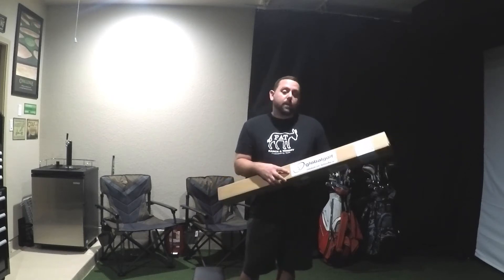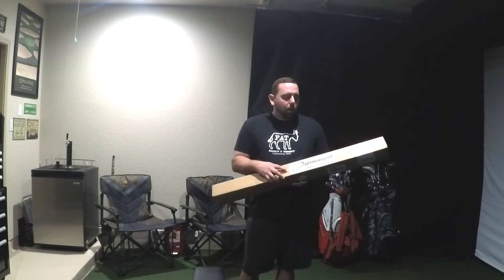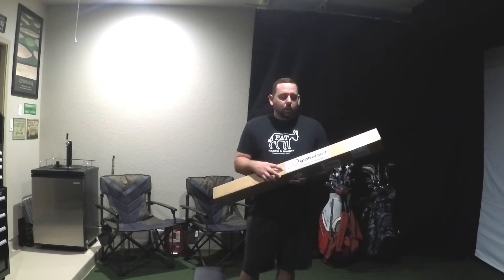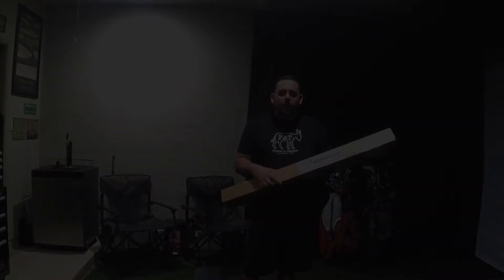I got this from my good friends at Global Golf. I was one click away from buying it from another site, but I ended up finding Global Golf and really liked what they had to offer. The club itself was probably $20 cheaper than the other site I was going to purchase it from, and in addition, anything that you purchase they also give you a one-year subscription to Golf Magazine. So how can you beat that?